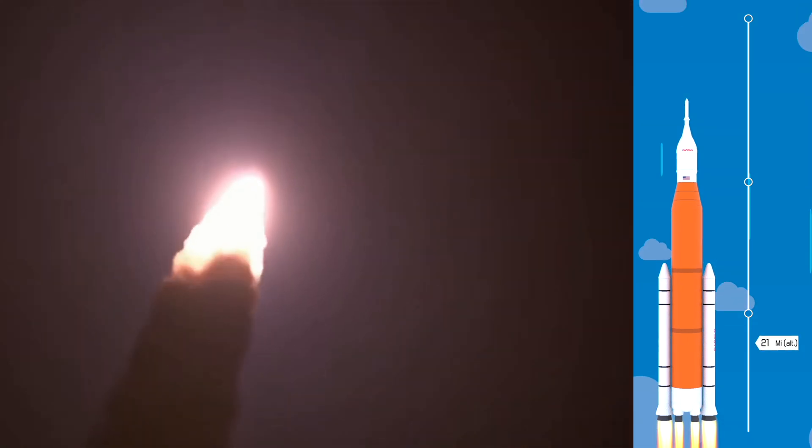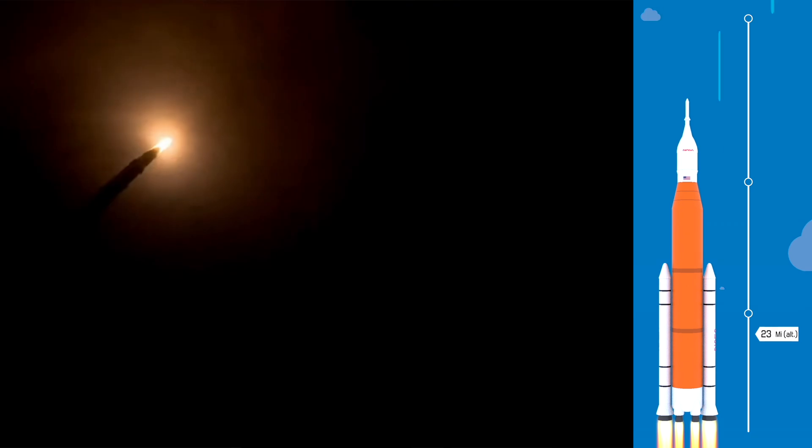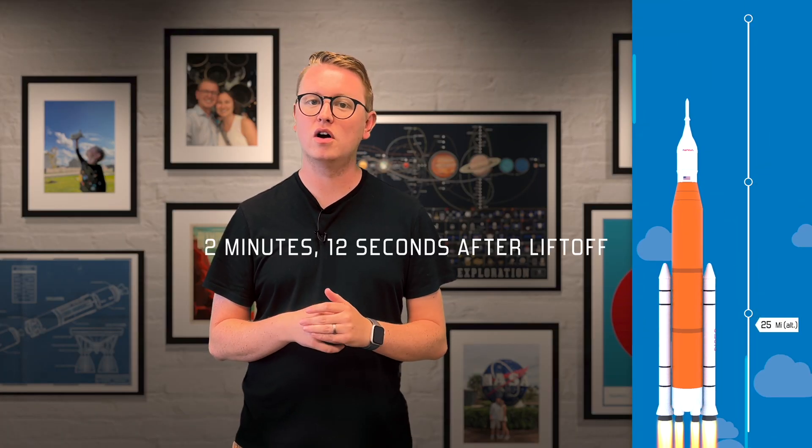After launch, the rocket boosters and the core stage together produce nearly nine million pounds of thrust, exerting more power than any rocket ever, including Saturn V. After two minutes, the solid rocket boosters have burned all of their fuel. At this point they become dead weight, so NASA has designed the boosters to separate from SLS and fall back to Earth, while the core stage continues its climb into space. Unlike with the Space Shuttle, these rocket boosters will not be reused in future missions.